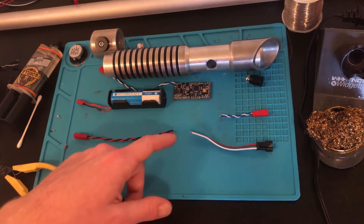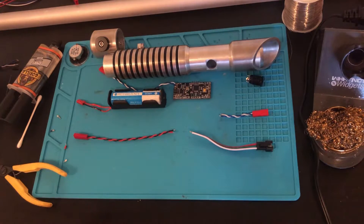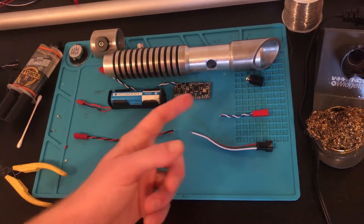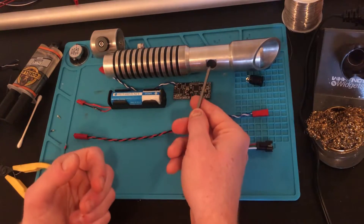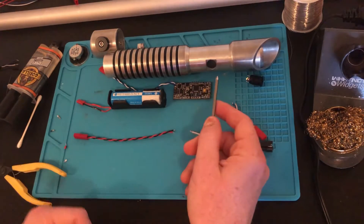I'm going to be installing plus on the red and white wires in this case. If your soundboard requires two buttons, make sure you keep note of which is which. I'm only installing one button, but some soundboards require a power switch button and an auxiliary button as well.